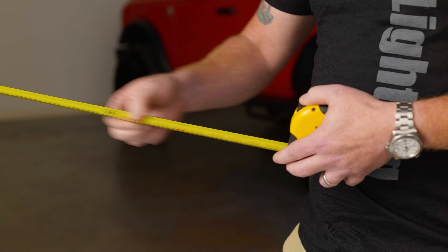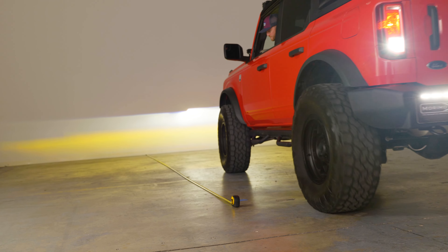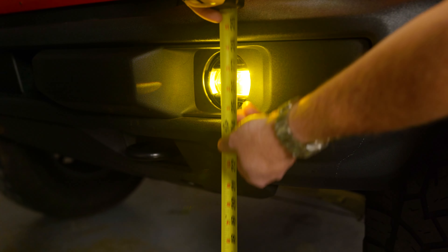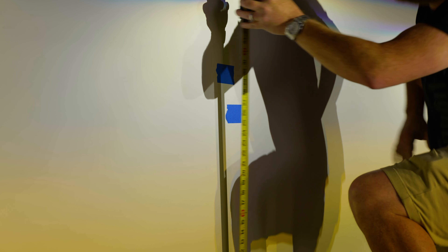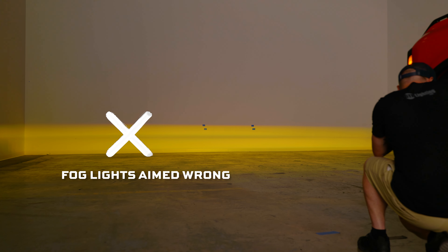Once your fog light assemblies are installed, they will need to be properly aimed to maximize light output. Park the vehicle on level ground 25 feet away from a wall and measure the distance from the ground to the center of the fog light assembly. From there, take measurements and mark on the wall using a piece of tape. Next, measure four inches below that mark and put another piece of tape at that four-inch mark — one for where the center of the fog light is and one four inches below that.